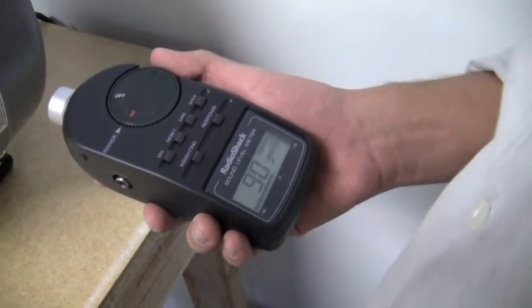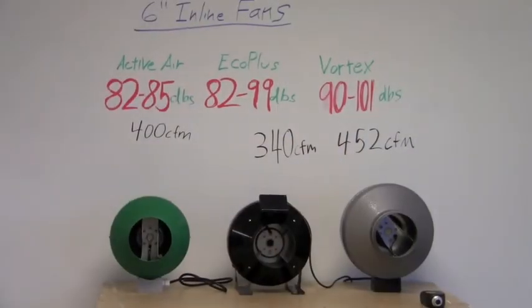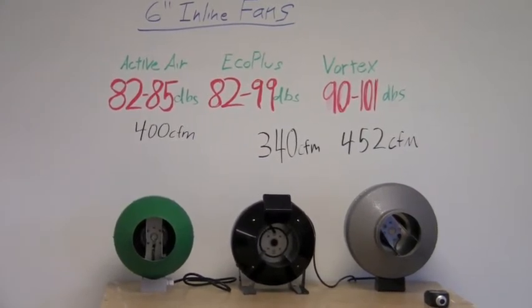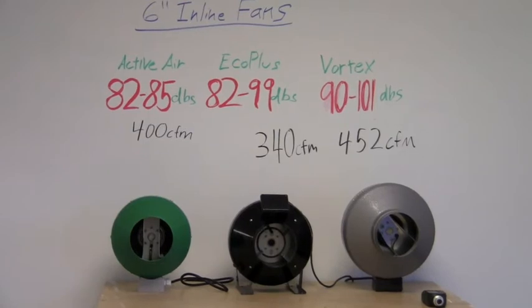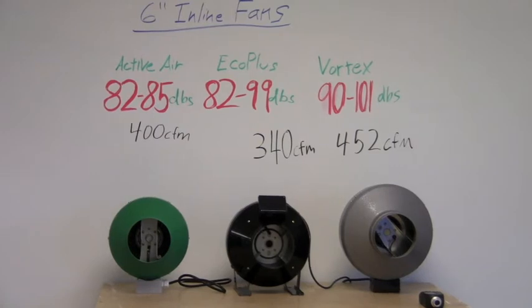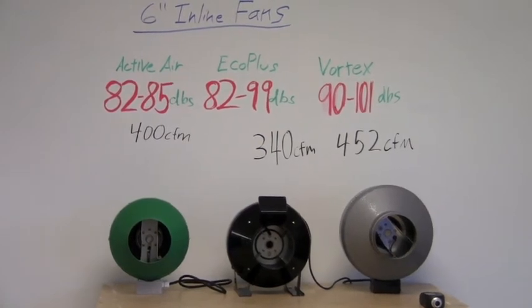Let's take another look at those readings. Going back over our measurements, it looks like the least loud fan was the Active Air, even though it was in the middle as far as CFM. The Vortex fan was the loudest with the most CFM, which is to be expected. But the surprise was the Eco Plus, which was about as loud — if not a little bit louder — than the Active Air, although it has 60 less CFM.